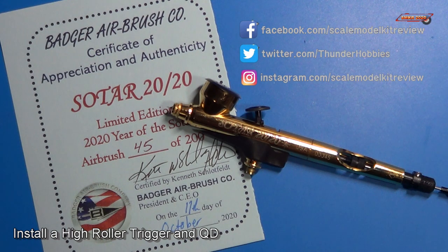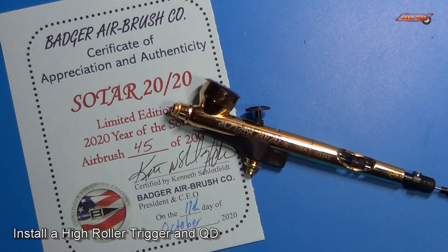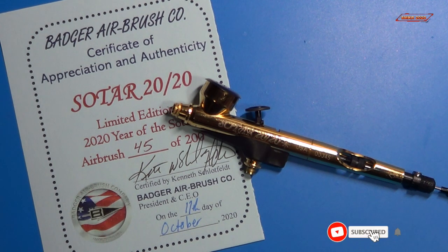Hi, this is Steve. Welcome back to Scale Model Kit Review. Today we're going to go ahead and put a high roller trigger and a Badger quick disconnect on a SOTAR 2020 limited edition.